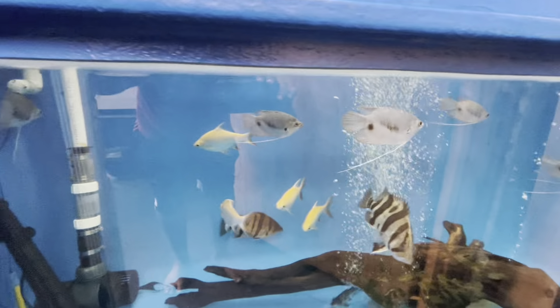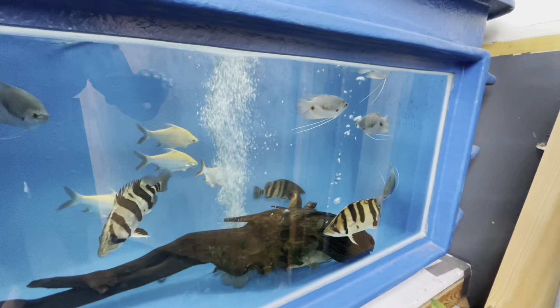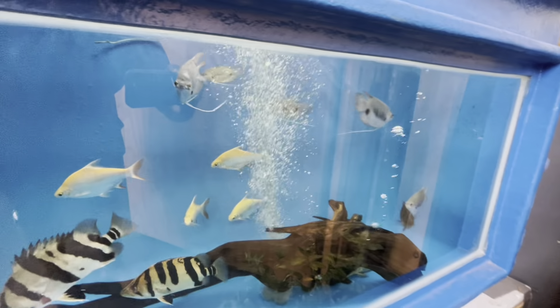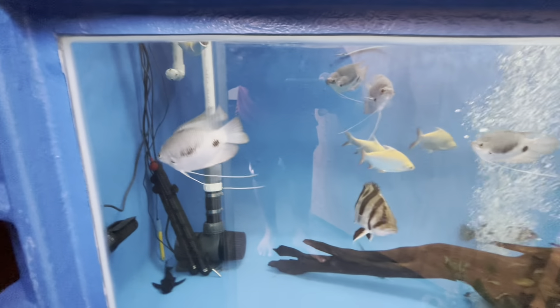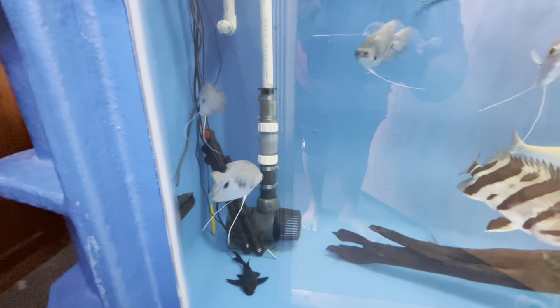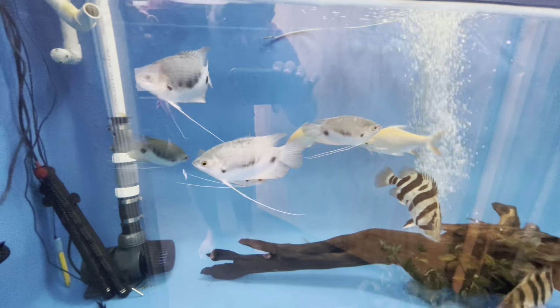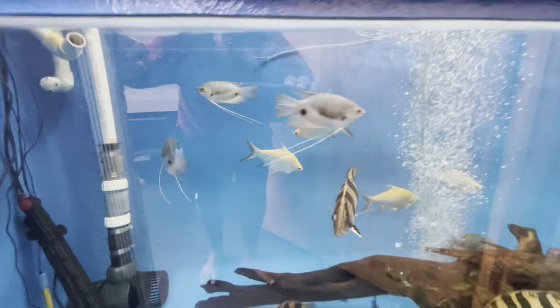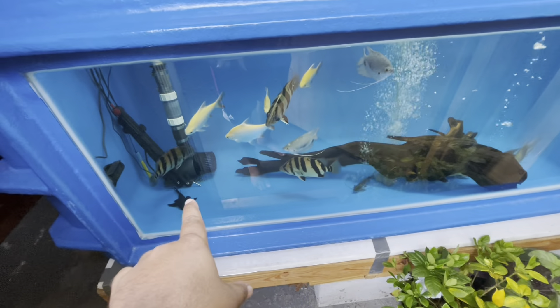These giant gouramis — I'm not gonna lie — they were so small when I got them, probably an inch and a half to two inches at most. Right now my biggest guy in here is probably this one in front, about four to four and a half inches. And there's a small runt in here, about three inches. I have these three datnioids as well.